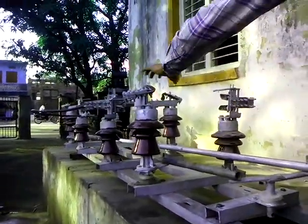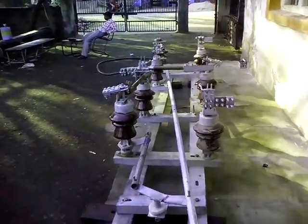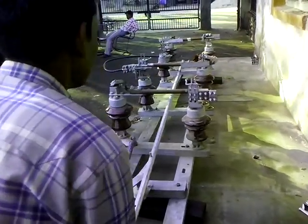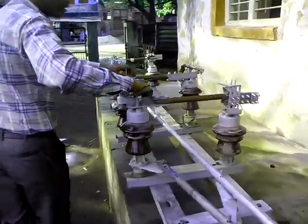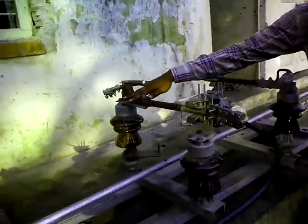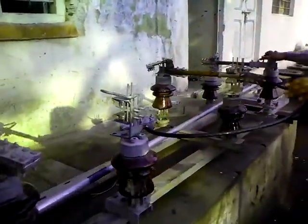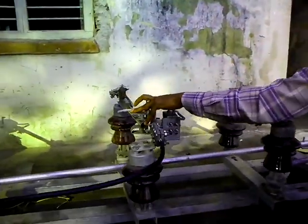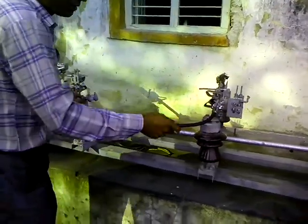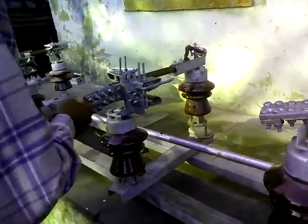We can operate this switch again for three-phase supply, and now three-phase supply is going on. These are the three input terminals where we can give 11 kV power. This is terminal one, two, and three for input, and this is the output terminal. This is the common terminal, used only in the single-phase system.